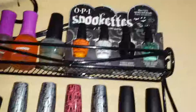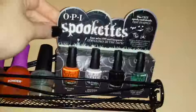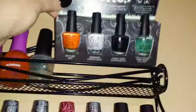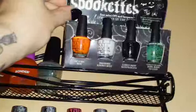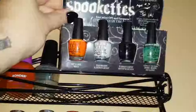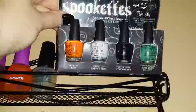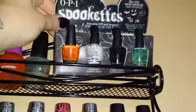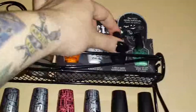This one is so cute — it's by OPI again, called 'The Spookettes.' It has four colors: He's My Boo, Mummy Knows Best, I Only Date Werewolves, and Zomb-Body to Love — and Zomb-Body to Love glows in the dark, which is pretty cute. Those kind of sit on top and never really get used.